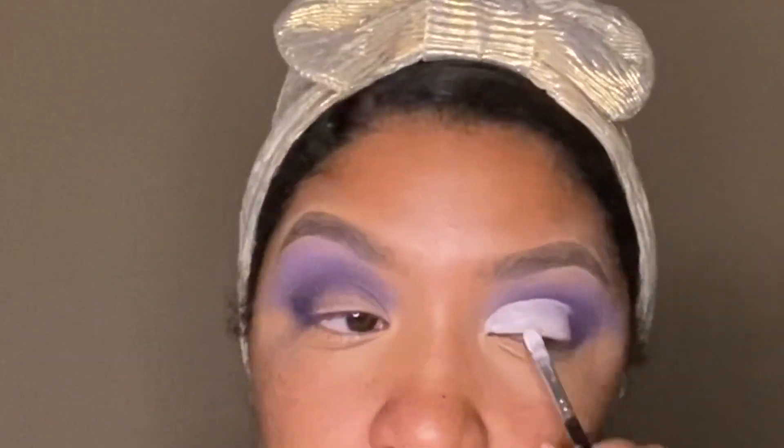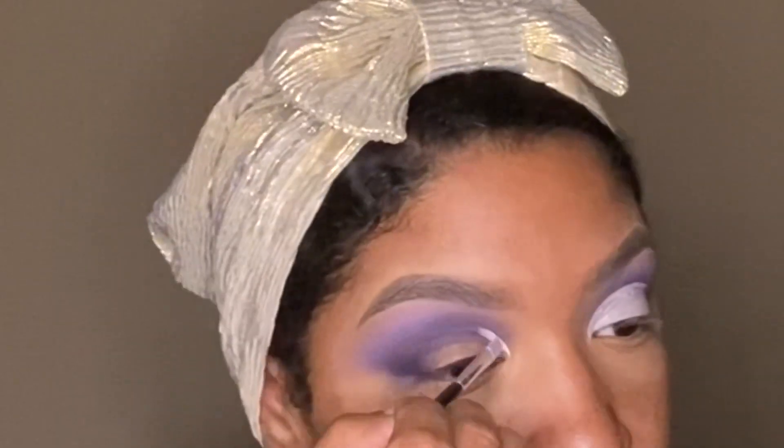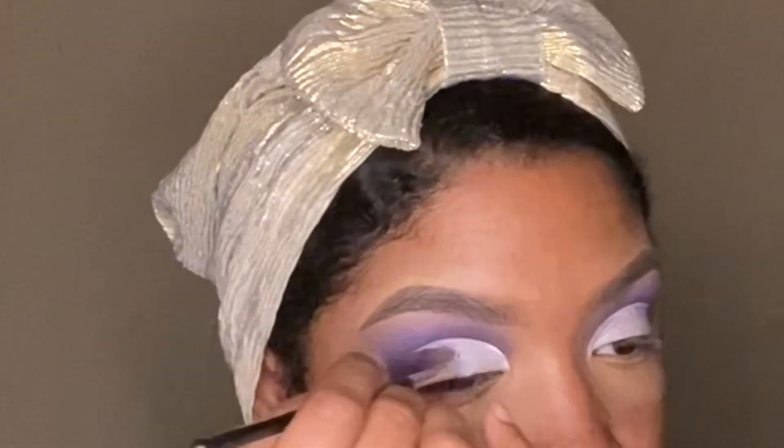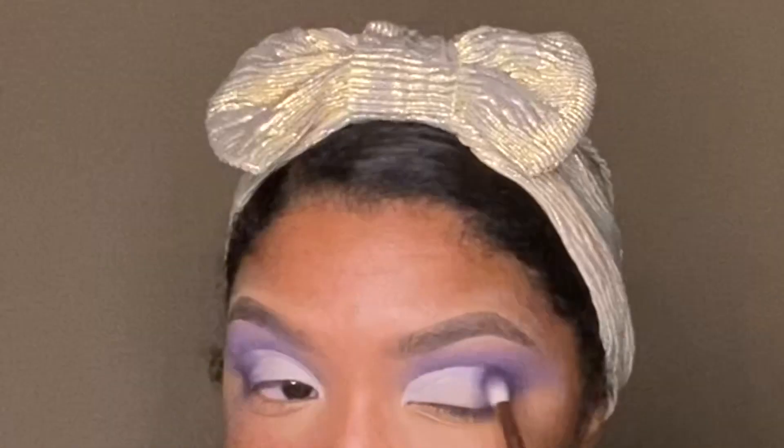I've been using it religiously since I first started buying them and I have about three different ones right now. I think there's four different colors — I have to have them. At first I was using Kat Von D's White Out Concealer, but then I got turned on to this one and I've never went back.